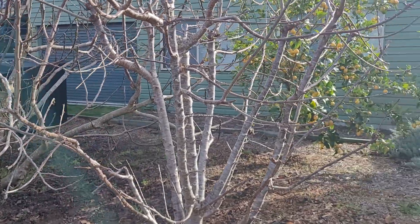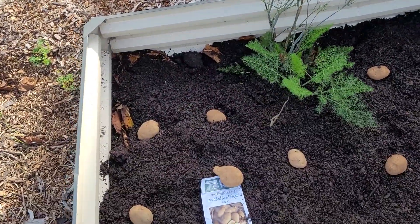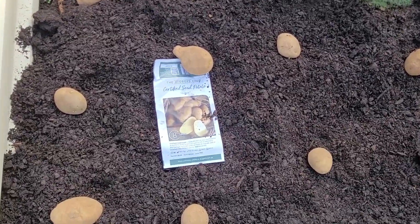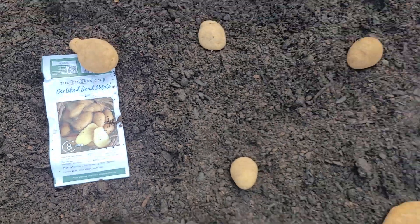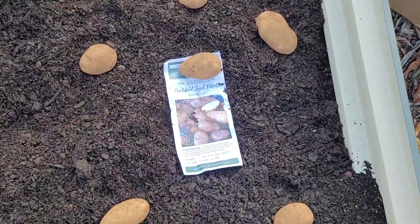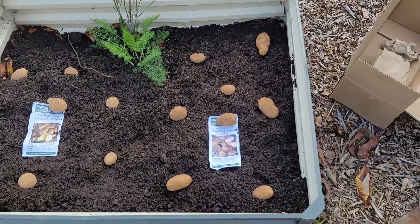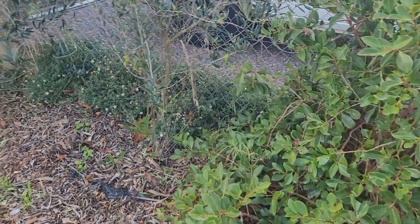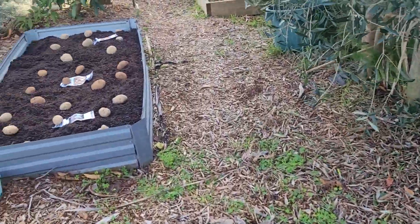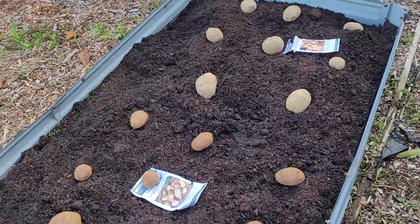I'm going to get this tree trimmed soon — it's actually touching the lemon tree. So we just planted some, we're going to plant some spuds to cover them up, put them in the ground, cover them up. We're going to have two types of spuds in there. Now I know you could cut them up and try to get more out of it, but I'm going to try to plant them as they are and see how they go.